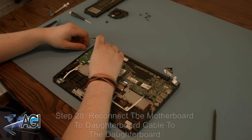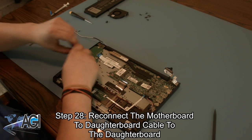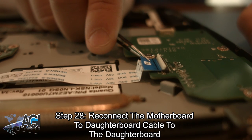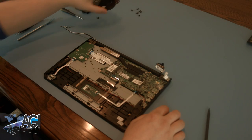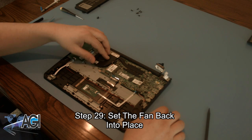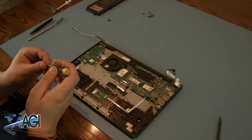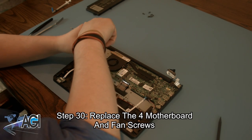Now, you will reconnect the motherboard to daughterboard cable to the daughterboard. Next, you will set the fan back into place. Now, you will replace the four motherboard and fan screws.